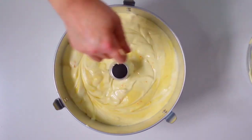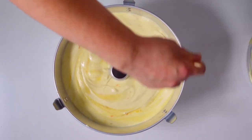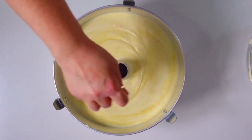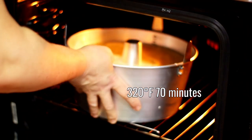Distribute the dough evenly with a wooden toothpick. Then bake in a static oven preheated to 160 degrees centigrade for about 70 minutes.